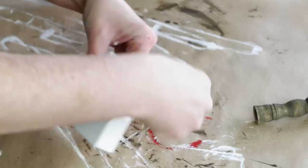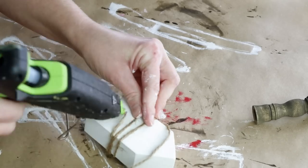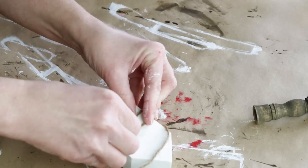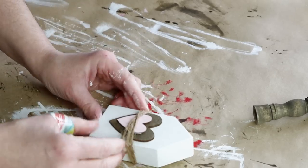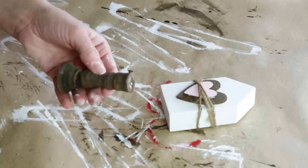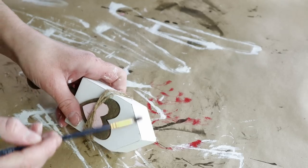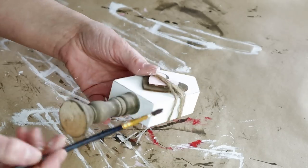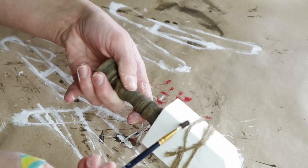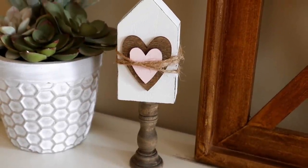I thought it would be really cute to add some jute around the front of the house and around those two hearts, so I just wrapped the jute around about three times randomly and secured it with hot glue along the back side. Then for the last step I added my house to my candlestick using hot glue on top of the candlestick. I also dry brushed java colored paint from Folk Art around all of the edges of my house for detail. It turned out super cute — another really easy project that would look great on a shelf or tiered tray.